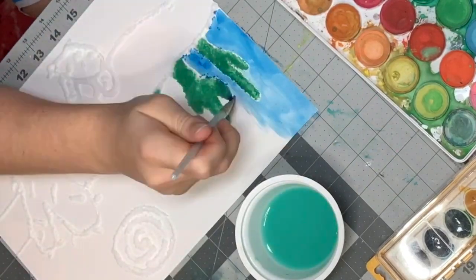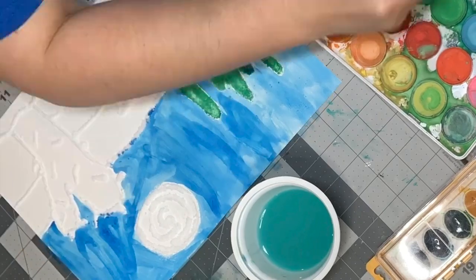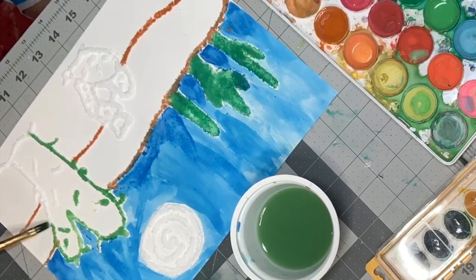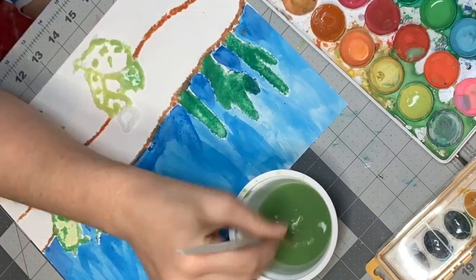When it's dry, let's start painting it. Get a cup of water and dip your brush in. For watercolors to work you need water. The more water you add to the color the lighter it is; the less water you add to the color the darker it is.